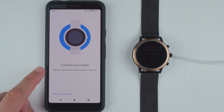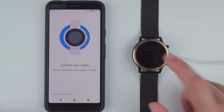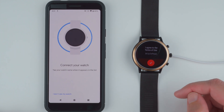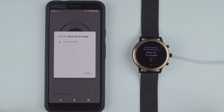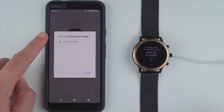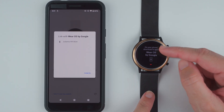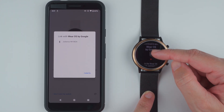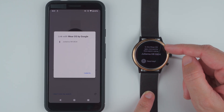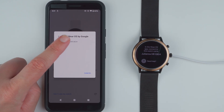Now connect your watch — tap your watch name when it appears in the list. I'm going to tap to wake it up and agree to the terms of use on the watch. It says link with Wear OS by Google — Juliana HR — and that is this watch. On the phone, scroll up in the Wear OS app and connect to this watch name: Juliana HR 0824. That is the same name, so I'll go ahead and tap on it.